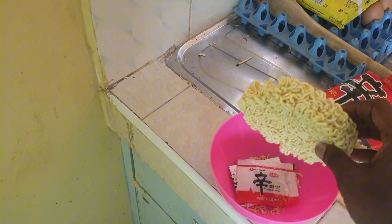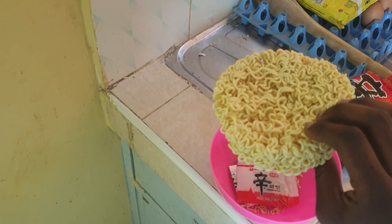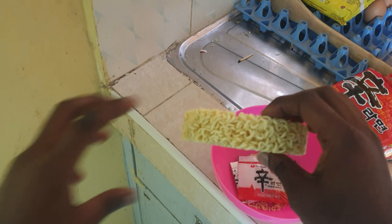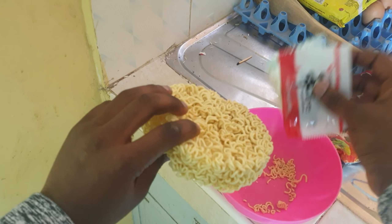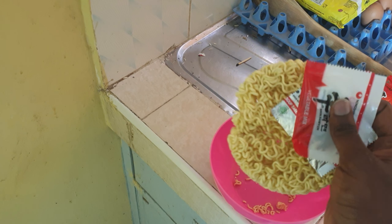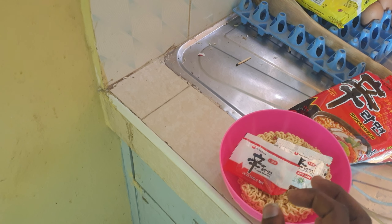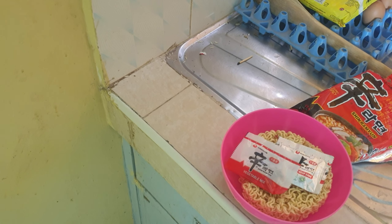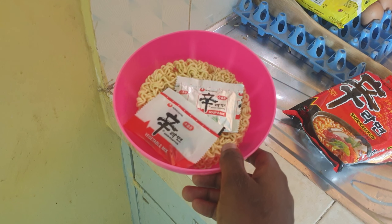Let's start cooking it. As per package instruction — in ASMR — we put this in boiling water, then we add the seasoning, and cook for four and a half minutes. That's quite a lot. Most noodles are at two minutes, but let's see. Maybe the different cooking method will produce a good result.